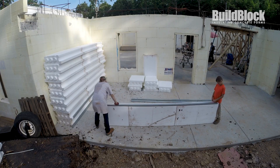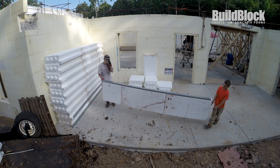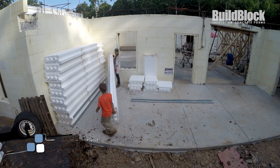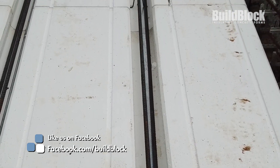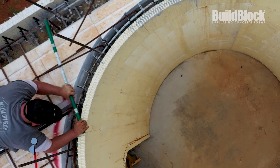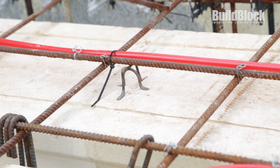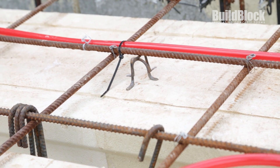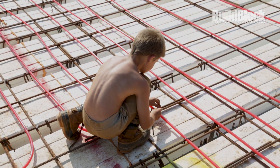Once the shoring was in place, the forms were assembled on the ground in 10-foot sections and a steel C-channel track was added to create mechanical attachments for drywall. The beam steel was laid in place and tied into the walls with 90-degree pre-bent corners. The rebar grid was created on top of the forms using rebar chairs to maintain the correct steel placement in the floor, and the tubing for the hydronic radiant heat floor system was installed and secured.